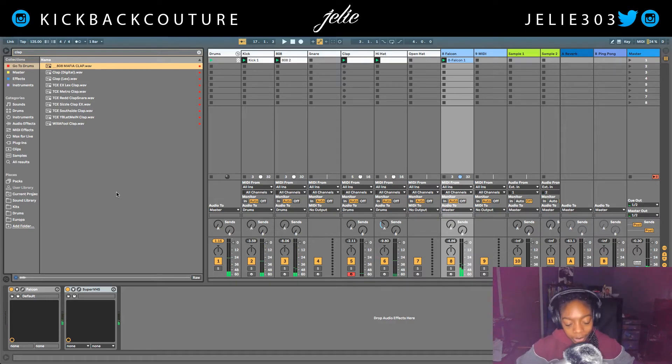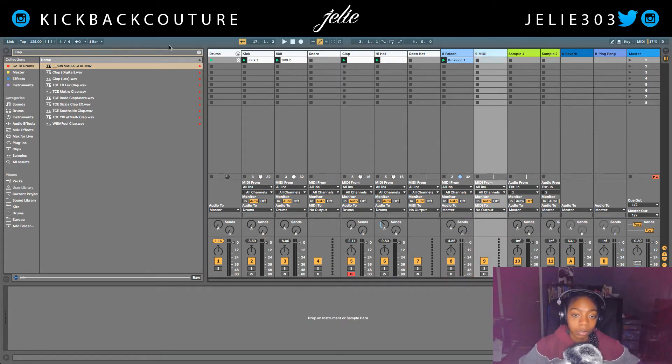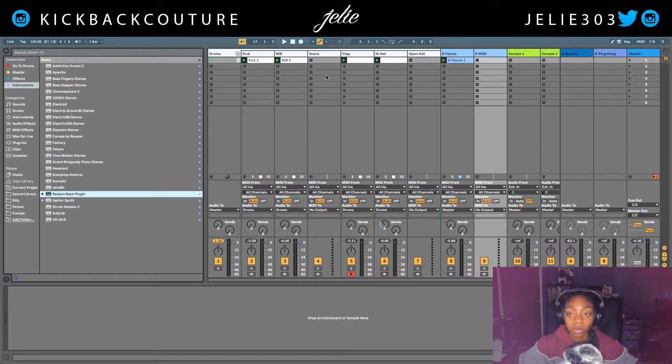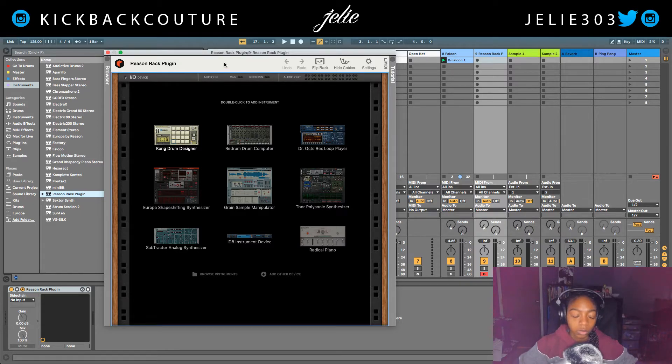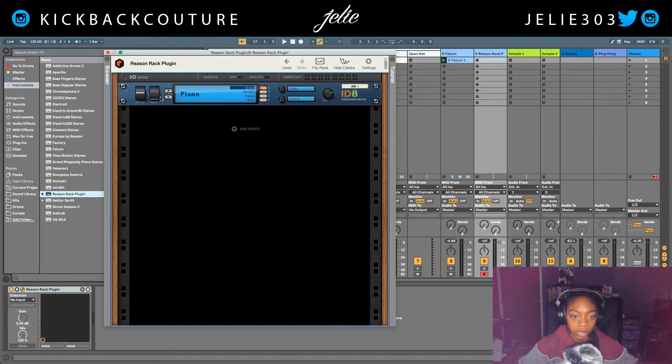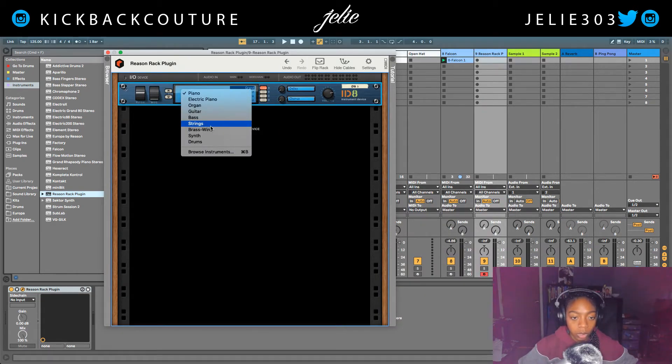From here everything else is personal preference — I can add other drums, other melodies. Jack Boys beats can be super basic or super difficult. I'm gonna go ahead and add a flute. I'm gonna choose the Reason Rack plug-in for this portion and grab the ID 8, then switch it to brass wind — and the flute is at the bottom.